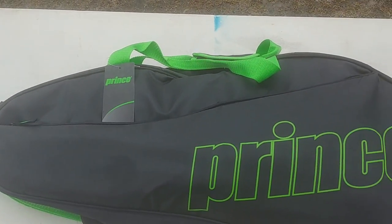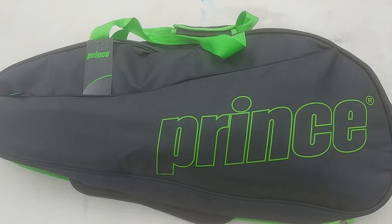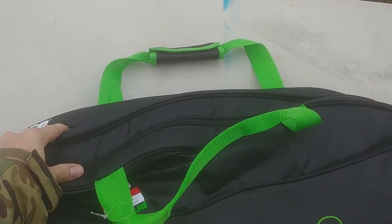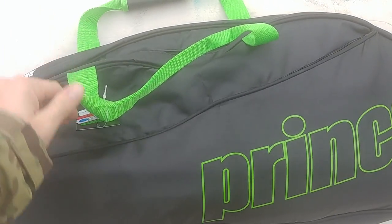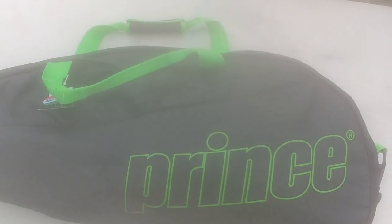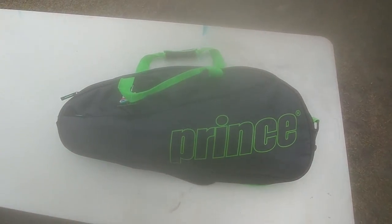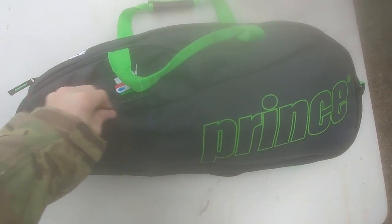A little video on a new bag I bought — got it from Dick's Sporting Goods, it was on sale. It's a tennis racket bag that has two zippers and two compartments, so I figured I could put two SBRs in there. It's got a little divider in the middle. Let me see if I can get the wide-angle camera for a better view.